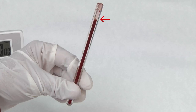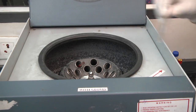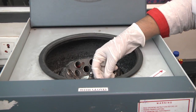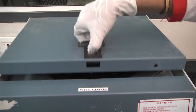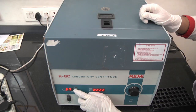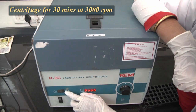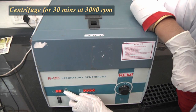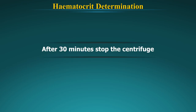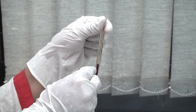There should be no air bubbles. Place the Wintrobe tube in the centrifuge machine, and place another Wintrobe tube filled with water on the opposite side to balance it. Turn the centrifuge on to slow speed and then gradually increase the speed. Centrifuge for 30 minutes at 3000 revolutions per minute. After 30 minutes, stop the centrifuge machine and allow it to stop by itself. Take out the Wintrobe tube and note the readings directly from the graduation.